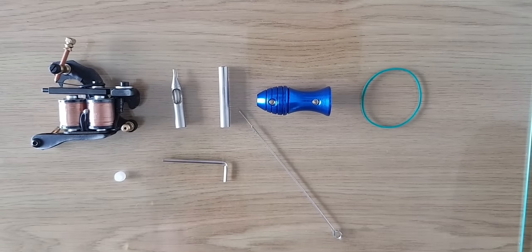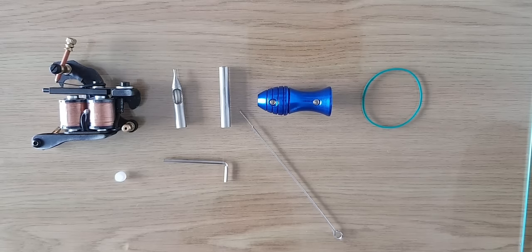Hi all, hope your week's been okay. Today I'm just going to do a simple video on how to set up a tattoo machine. I don't pretend to be any expert because obviously I haven't tattooed anyone myself, but this is just a simple video about what I found out myself and how I set up my machine when I'm doing my practicing.